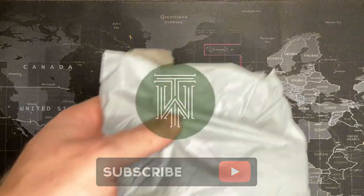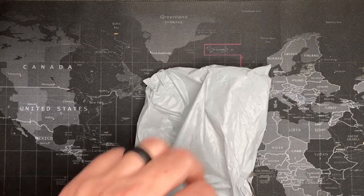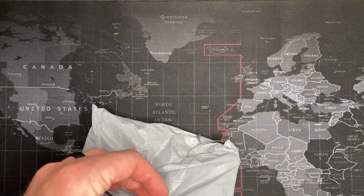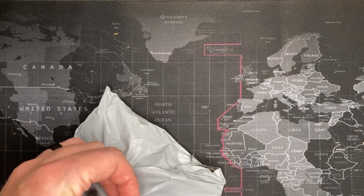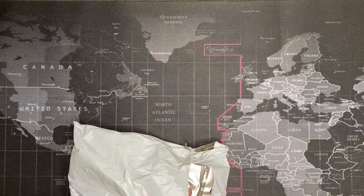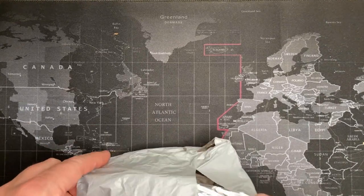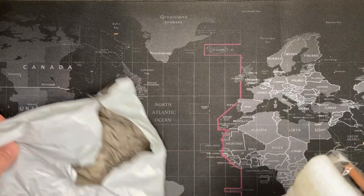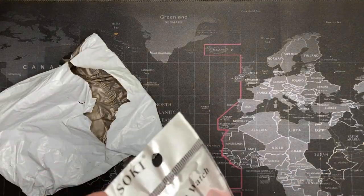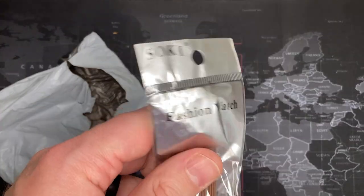All right guys, I'm going to have a little bit of fun here. Don't judge me, but I bought a whole bunch of AliExpress watches. My goal was to try and see if I could find either some good deals or watches that I thought would be kind of funny or interesting. So we'll see — this one is a fashion watch, okay.